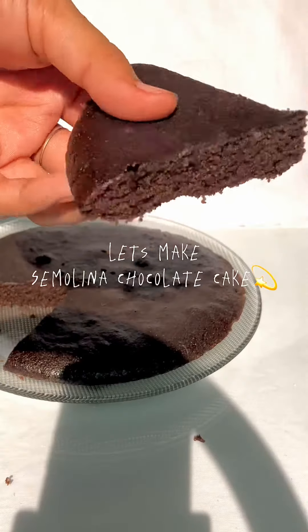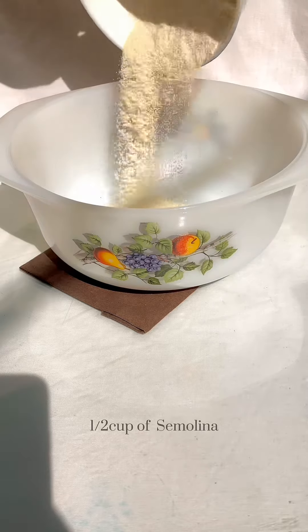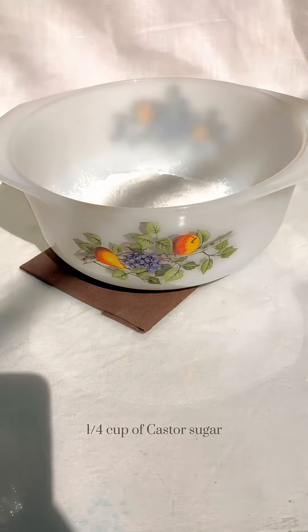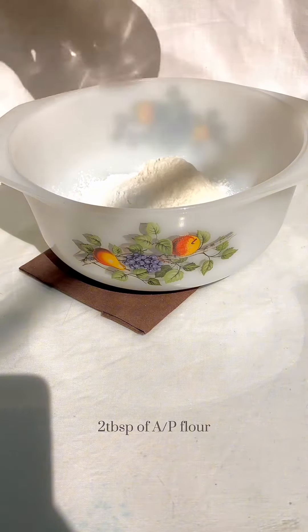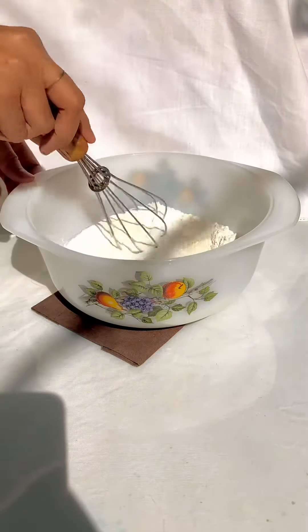Let's make semolina chocolate cake. You'll need: half a cup of semolina, a quarter cup of caster sugar, 2 tablespoons of pea flour, half a teaspoon of baking powder, and a quarter teaspoon of baking soda. Mix all of the dry ingredients together.